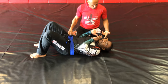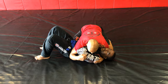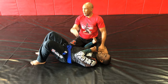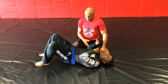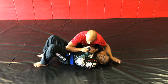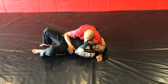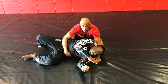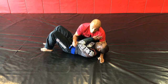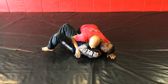From the standard side control, my knees are wide, feet pointed in, I have one hand under the neck. Depending on his skill level — if it's a street fight — the person is going to be extremely uncomfortable, and they're going to want to turn away from me. As he starts to bring this arm through, I slow down his movement by holding on to his waist, because most of the time what they'll do is they'll bump and get out.